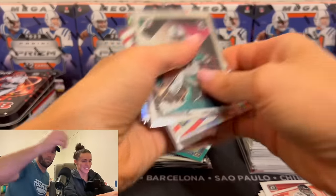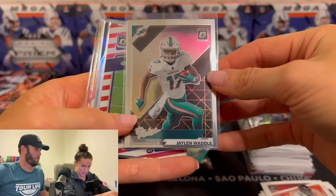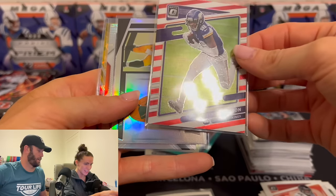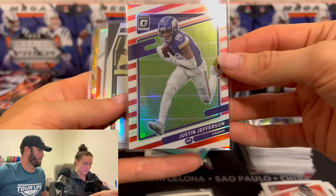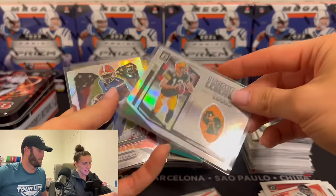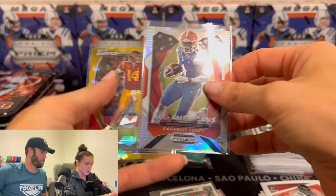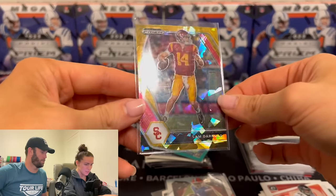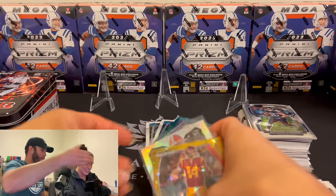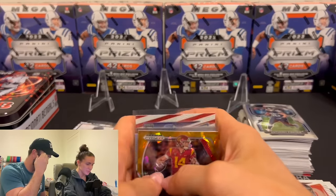Guys, that was brutal. Oh my gosh. Jalen Waddle — I'll take that rookie card. Justin Jefferson. I just threw up in my mouth. On the barbershop card? Are we calling this barbershop? Rodgers on the legendary logos. Darius Toney. Sam Darnold. I think that's an Optic scope green, I think is what they call that.